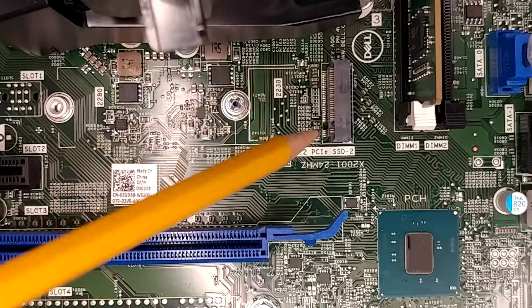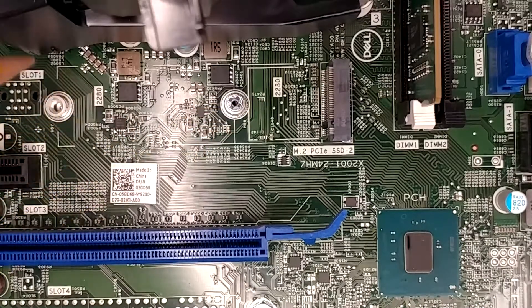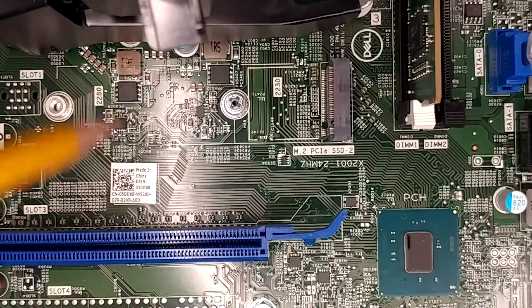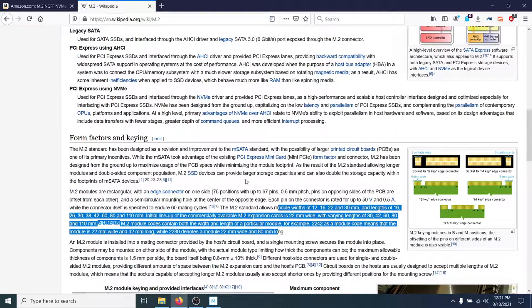This is an M.2 slot, and you'll see here this one says 2230, but up here it also says 2280. So those are the two different lengths this motherboard will support. I thought those might be the only two lengths — but I'm wrong. A quick lookup of the M.2 standard on Wikipedia shows there are actually many different sizes of these things. Moral of the story is, just make sure you buy one that's going to fit your motherboard.